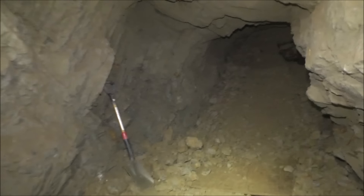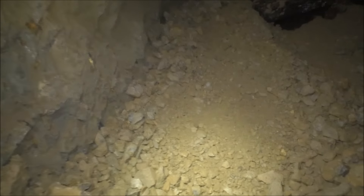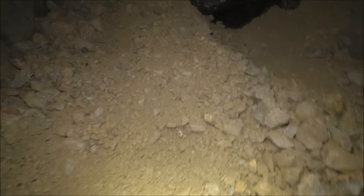We've got about half a dozen loads down the ore chute already. Just keep working this stuff down and it keeps coming down from the top.